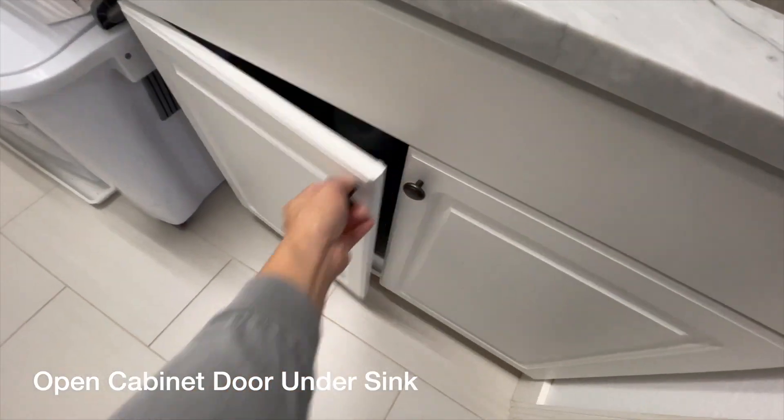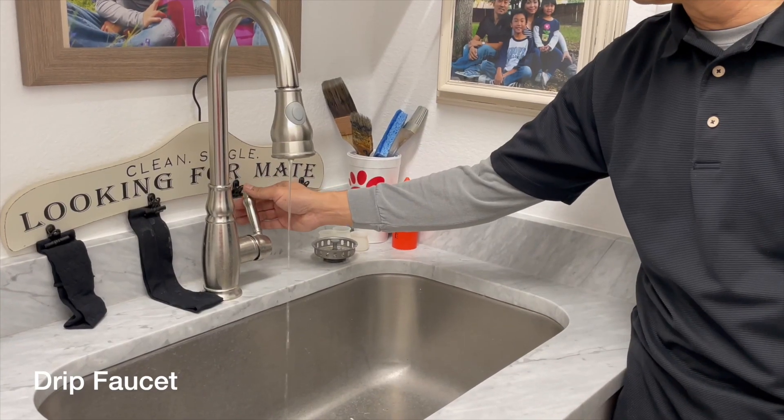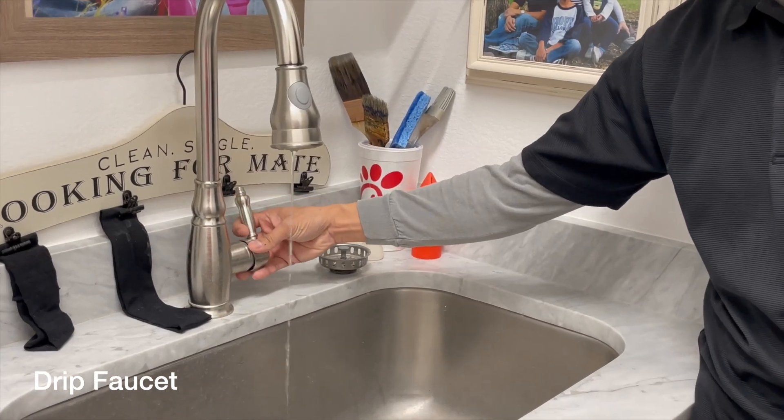Make sure that you open up the cabinet doors underneath the sink so that you can let some air flow to it so that it's not as cold, especially those that are on the exterior wall. And make sure to drip your faucet as well.